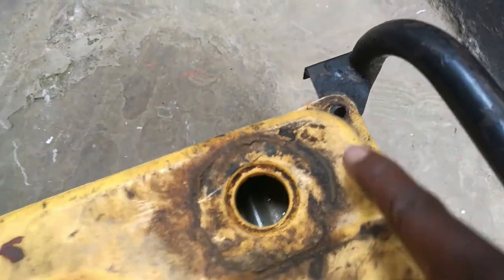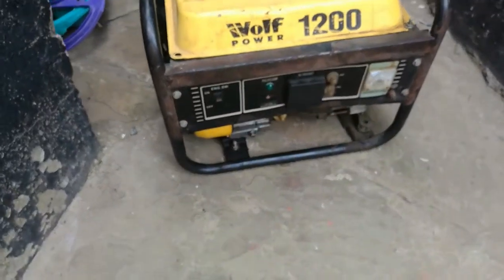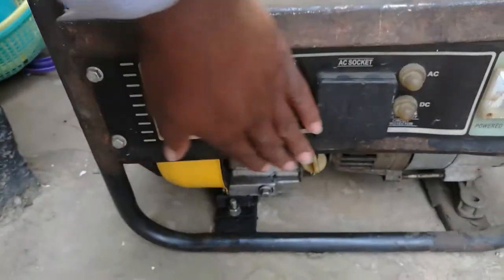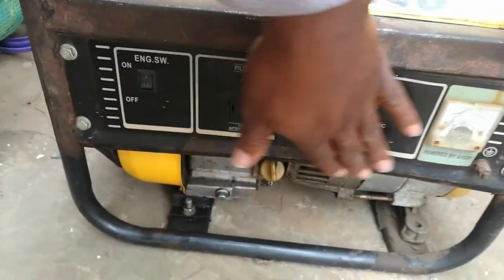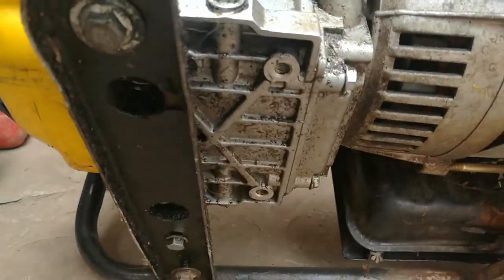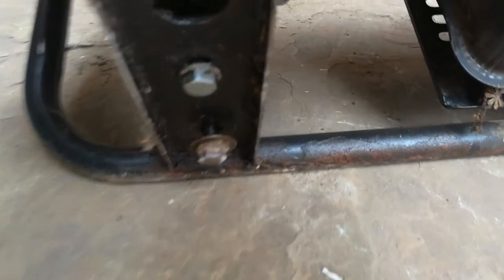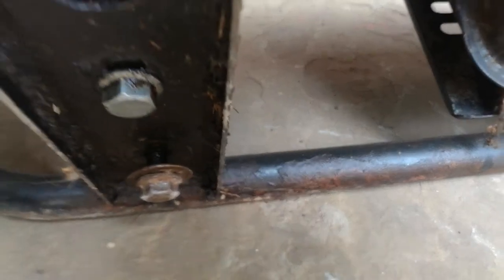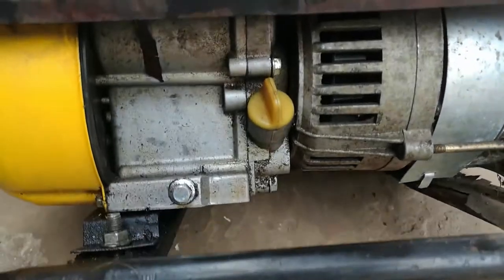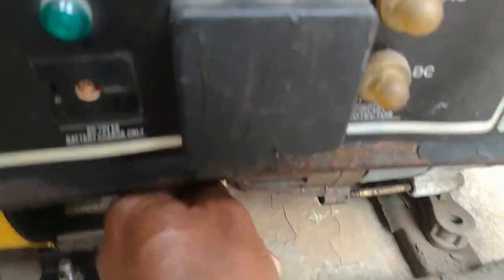The nuts and bolts that hold the generator and the fuel tank to the frame are missing. Also you can see the fuel gauge is missing. That is the panel, which doesn't look so bad, and also underneath some screws and nuts and bolts are loose. It also doesn't have a good stand, so I'm going to work on it and give it a fresh coat of paint.